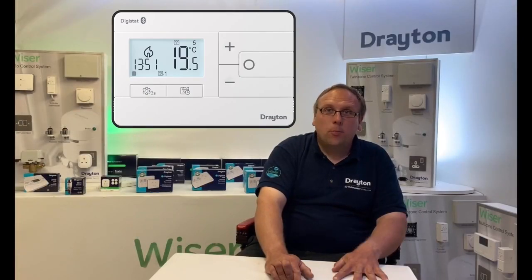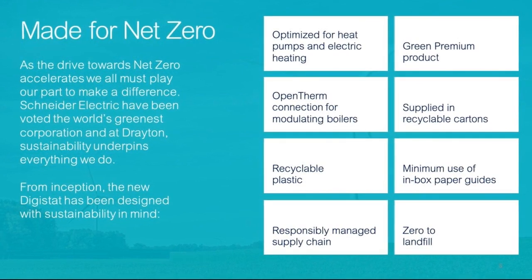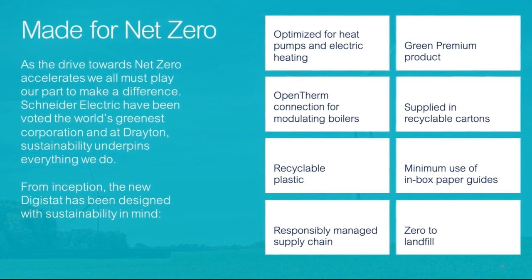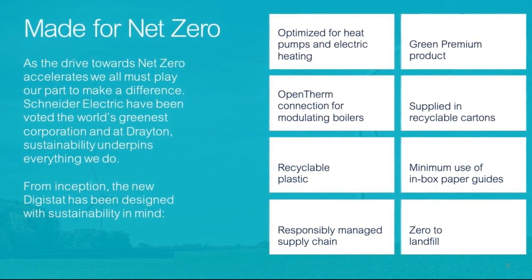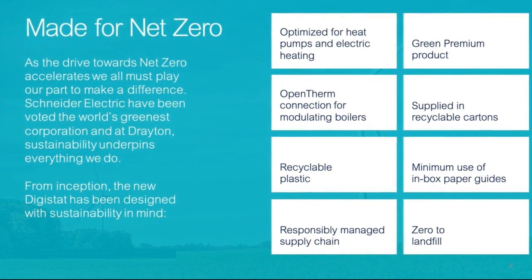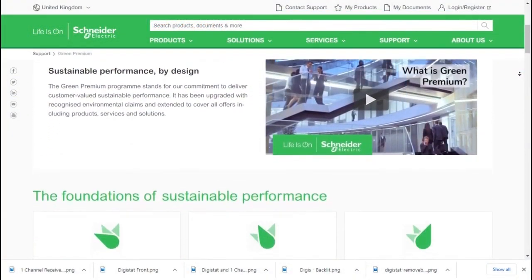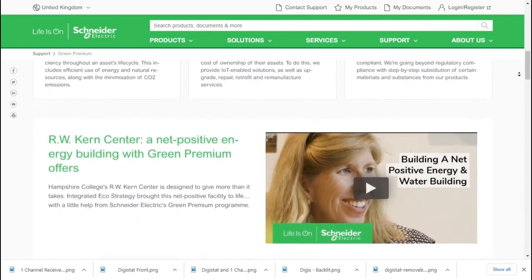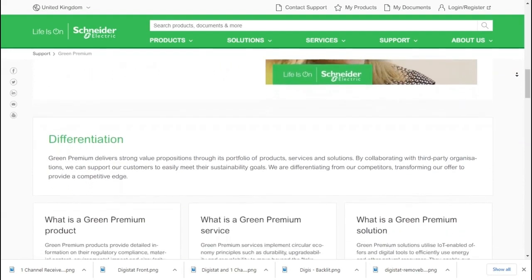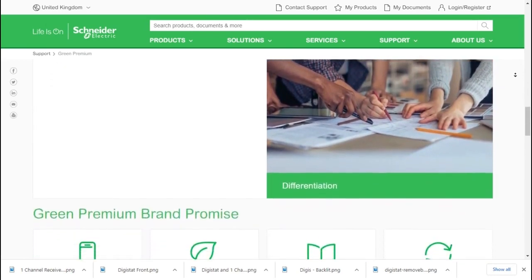As well as being a feature-packed addition to the Drayton lineup, the new Digistat has been made for sustainability through our responsibly managed supply chain, which ensures that our plastics and cartons are recyclable and that we send zero of our waste to landfill. As the drive towards net zero accelerates, we have also made the conscious decision to reduce the amount of in-box paper guides. All of these attributes make the new Digistat a green premium product — the mark of superior sustainability — enabling customers to reduce their energy consumption and carbon footprint by optimizing the total cost of ownership, safe in the knowledge of helping to protect people from chemical substance risk.